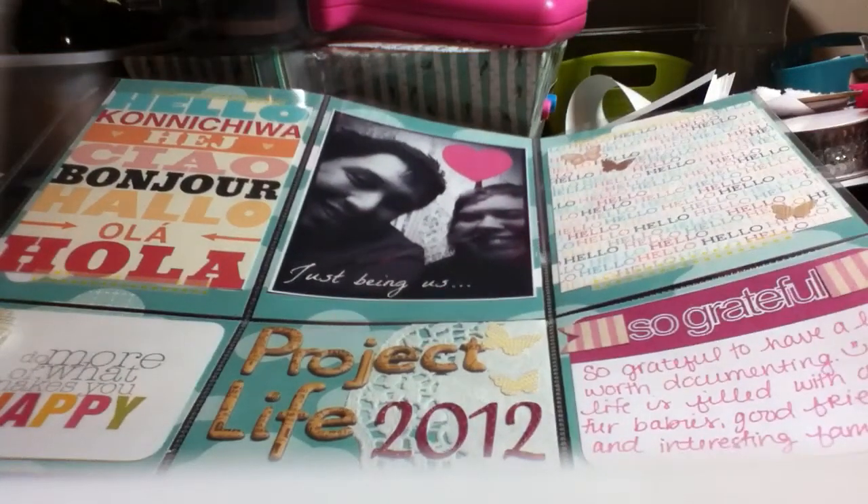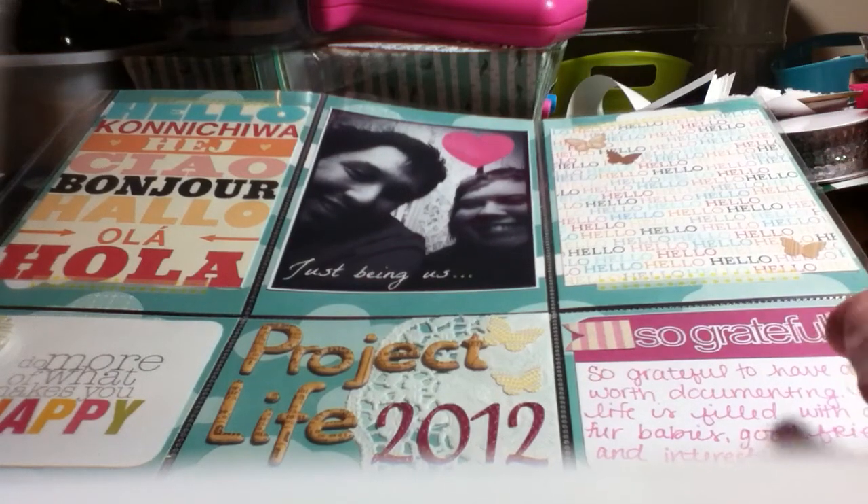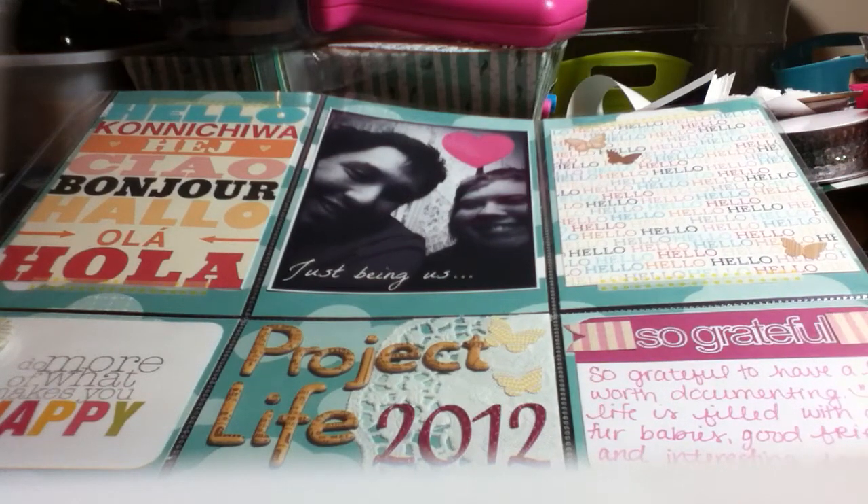Hi guys, it's Jen. I think I mentioned in another video that I was thinking about starting a Project Life, because well, everyone's been doing it. Sometimes that's a good reason to join things and sometimes it's not, but in this case it really kind of inspired me — especially after my trip and the big book I made of Dublin.